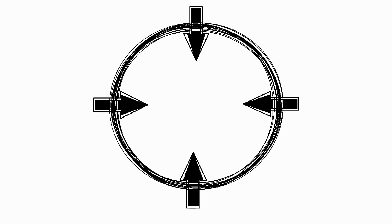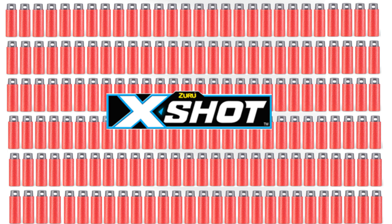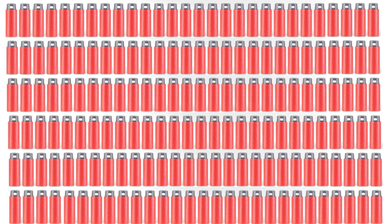Hey everyone, it is finally true — the Iksha Half-Dart. Welcome to Tags. And those Half-Darts don't look half bad.